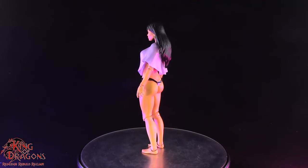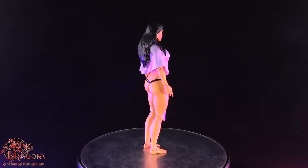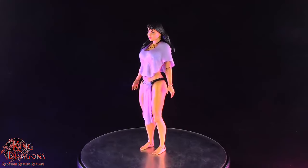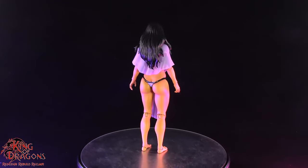Unfortunately Tigra isn't going to be the most articulated figure, which is a little unfortunate. Though the articulation is functional, seeing as how she's not really wearing anything, I would have loved to see a little more articulation out of her. With everything said and done about the Icon Collectibles Fire and Ice Tigra, let's get her posed for my final thoughts.